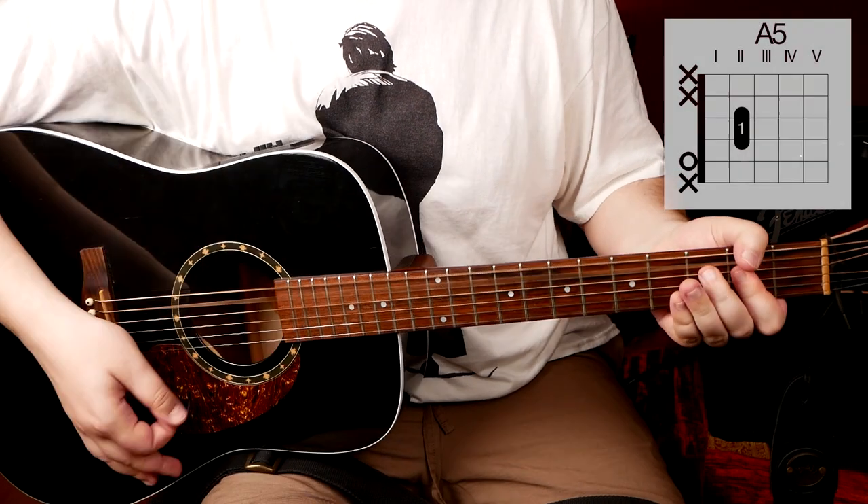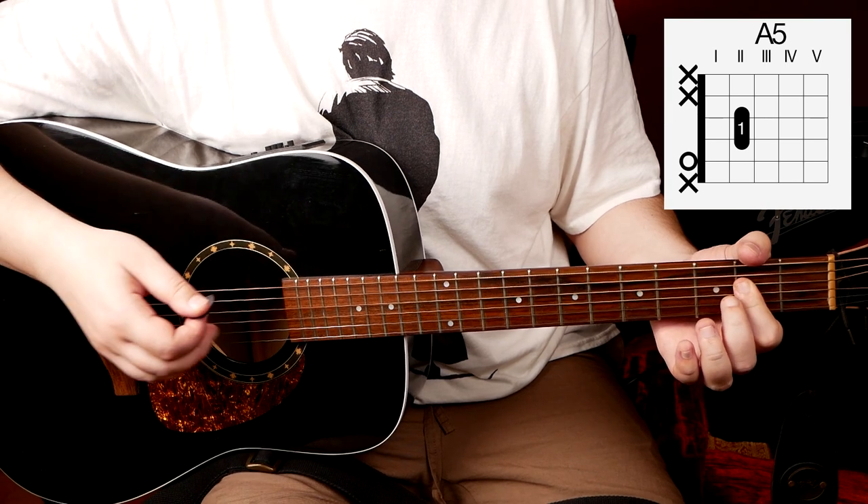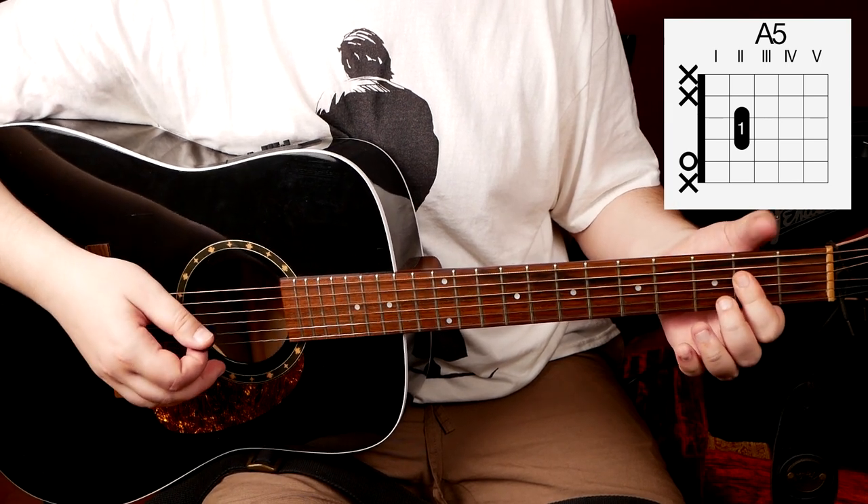Let's start with the A5. It's the same as A major — we just mute our B string with the index finger. And don't forget to mute the low E string with your thumb.